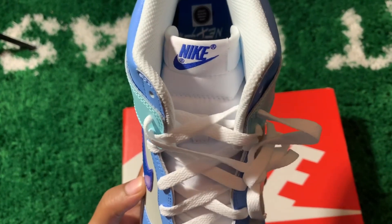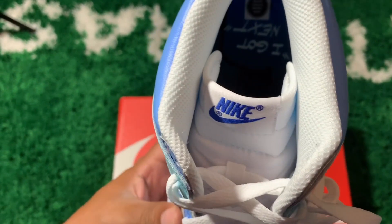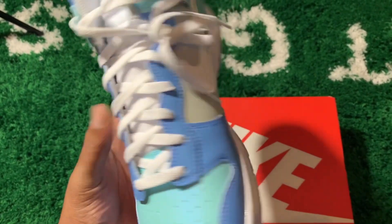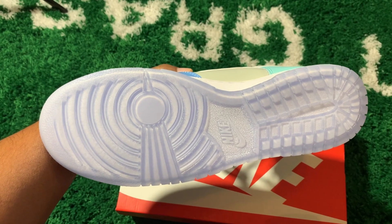You got your gray side paneling, white laces, mesh tongue with your Nike branding. On the interior, on the insole it says 'I Got Next' — you can see that. That's the blue insole. All white midsole wrapping around the joint, and the actual base is icy blue translucent.